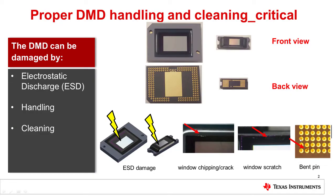All digital micromirror devices, or DMDs, are sensitive to electrostatic discharge, or ESD voltage, in handling and cleaning. Improper handling and cleaning procedures could cause ESD damage, bent pins, window chipping, cracking, and scratching. The next few slides will demonstrate procedures for how to handle and clean DMDs to minimize damage.